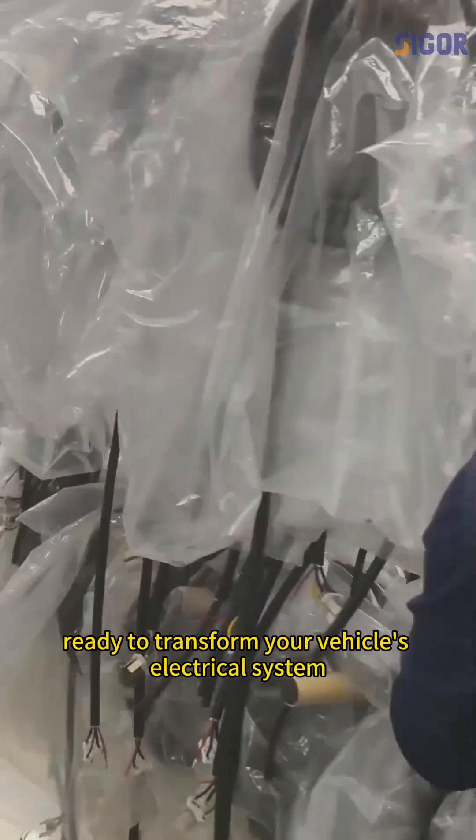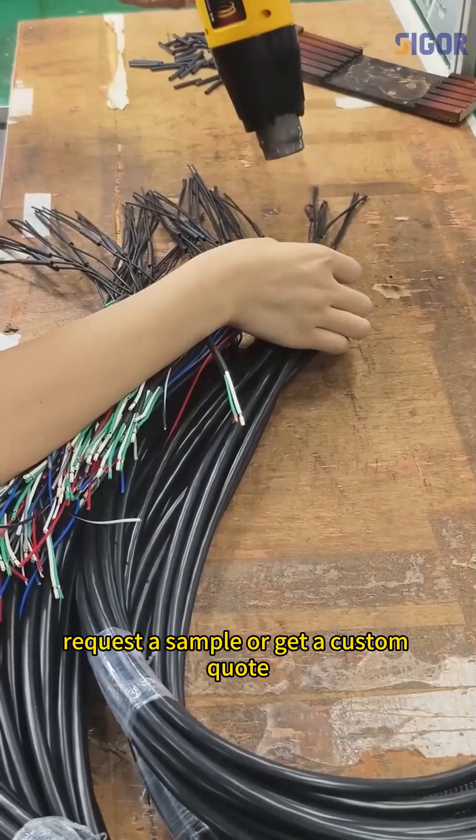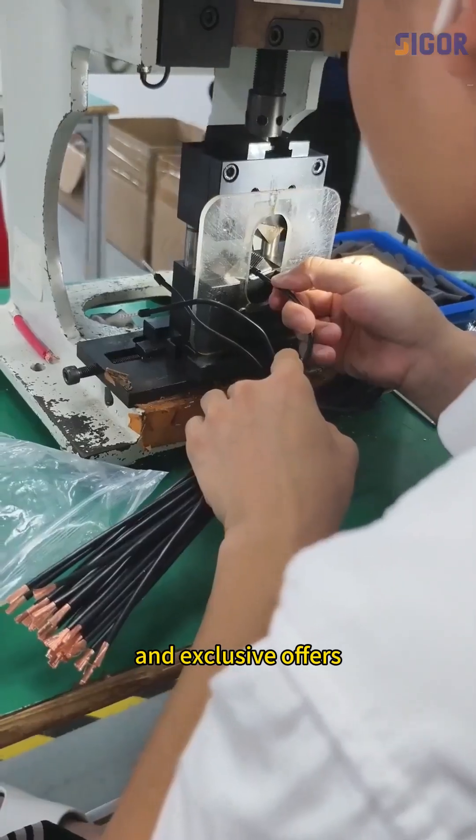Ready to transform your vehicle's electrical system? Request a sample or get a custom quote. Don't forget to follow us for more automotive wiring tips and exclusive offers.